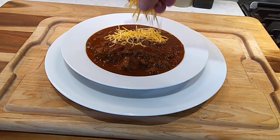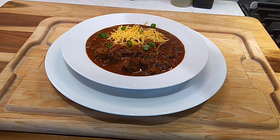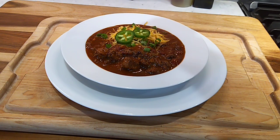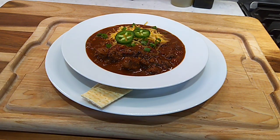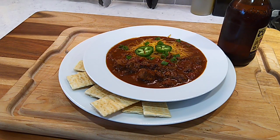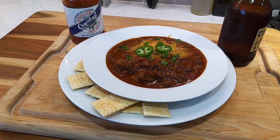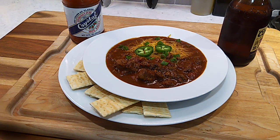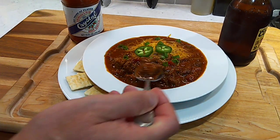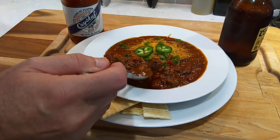Get a little cheese on here, a little green onion. Going to need some crackers. I'm going to need a little hot sauce and a beer. Let's go in here and see how it's hitting. Mmm, mmm, mmm.